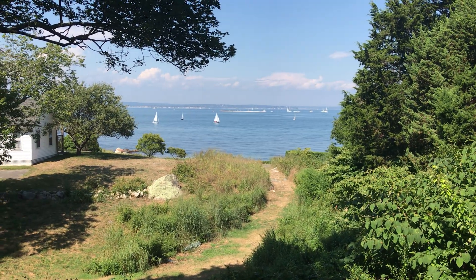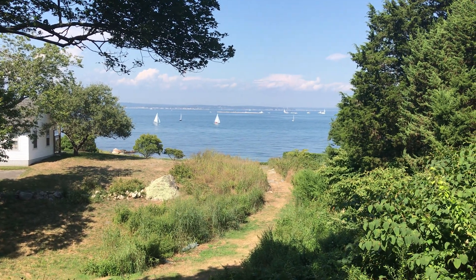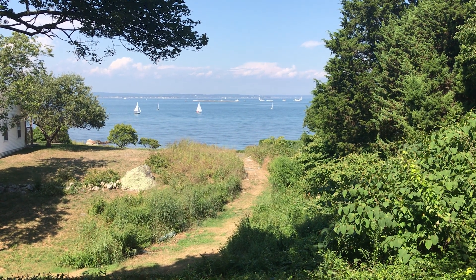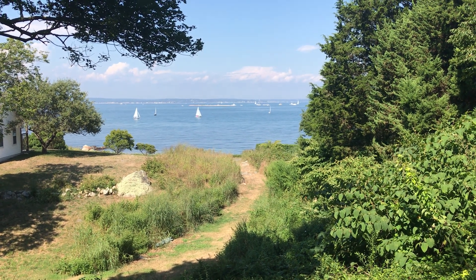That's what we look at. I hope you've enjoyed our video, and thank you to Tuff Sheds for making a really special place for us.